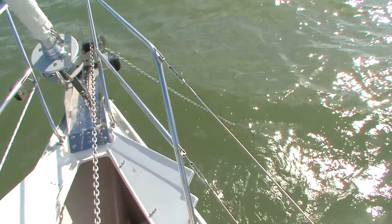Hello, my name's Kevin Wensley. I'm Director of Operations at Offshore Sailing School, and today I'm at South Seas Island Resort on beautiful Captiva Island here in Florida. Today I want to talk a little bit about anchoring.